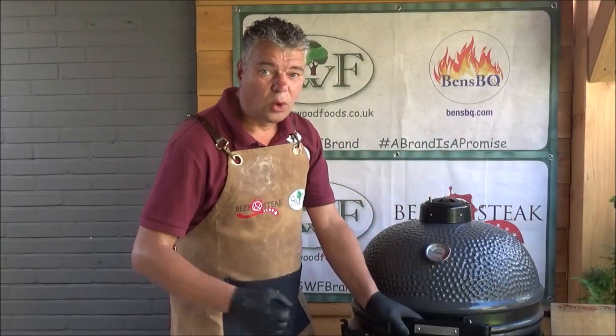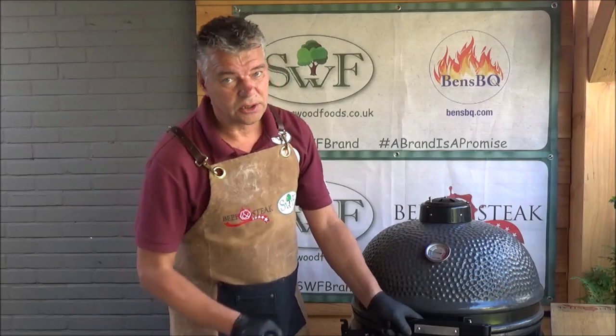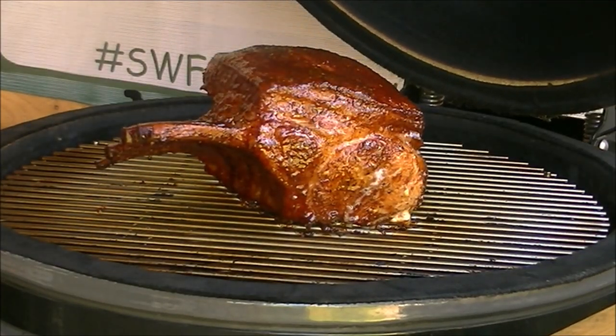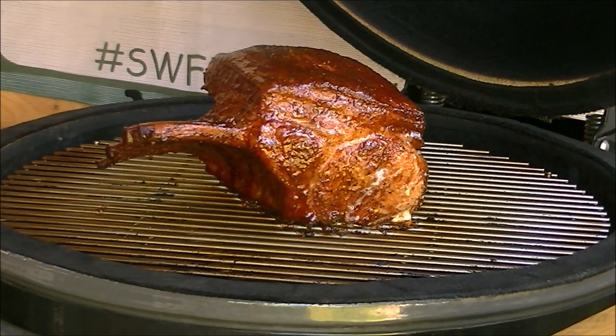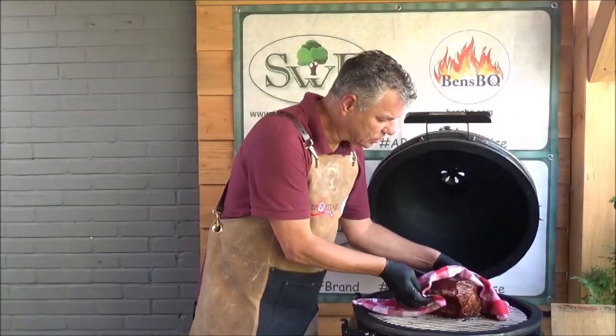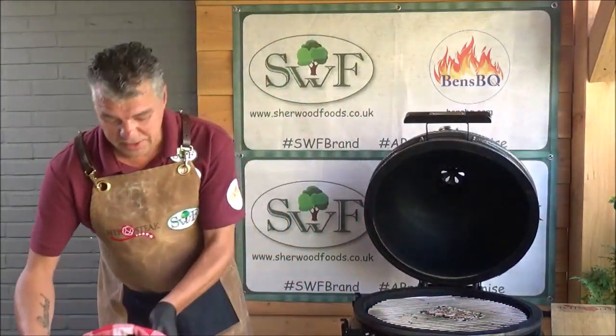At this moment we have reached a core temperature of 60 degrees Celsius. Look at this beautiful tomo pork. It comes off the grill. A little later rest of 50 minutes.